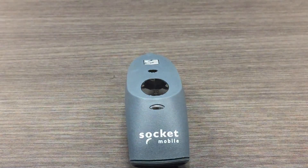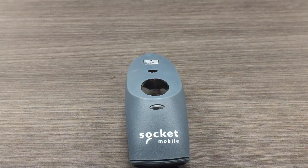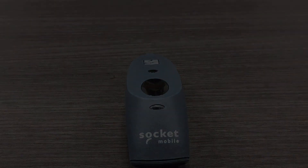You have now successfully configured your barcode scanner and are ready to pair it up with your tablet. Thank you for joining and please stay tuned for more videos.